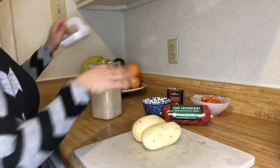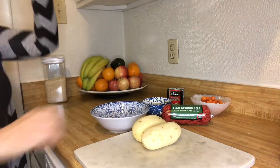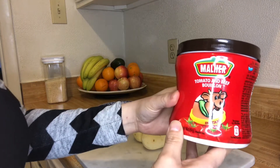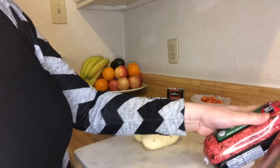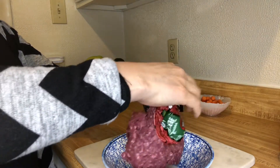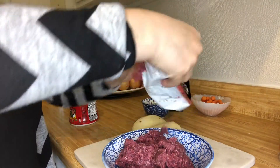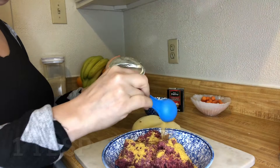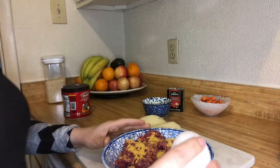You just let the rice sit there for a while while you do your meat. You're gonna season your meat with my favorite seasoning — it's a beef with tomato beef flavor. One tablespoon of this yummy flavor and only one egg right in there.